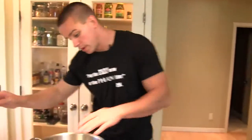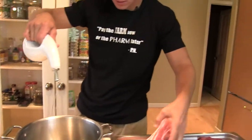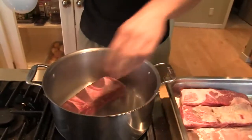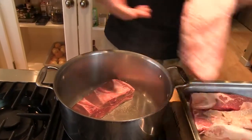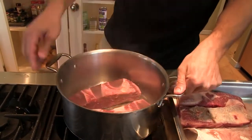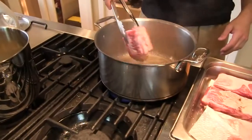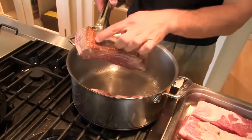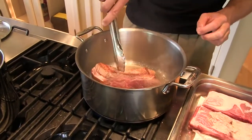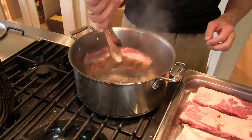Here we got our pan good and hot, I got some salt on here — salt the side down. As you can see, we're getting a good sear going here. With this membrane on the outside, it'll tighten up and kind of pull this portion away from the heat, which is what is happening.